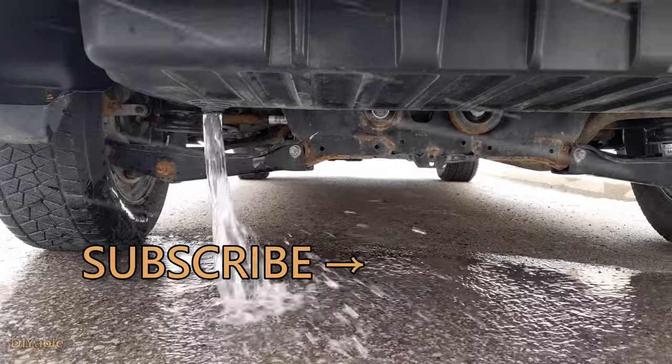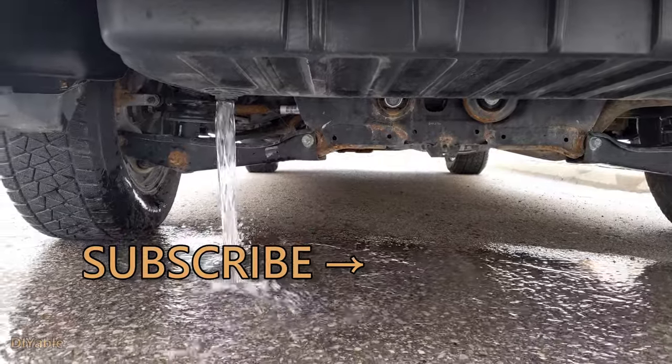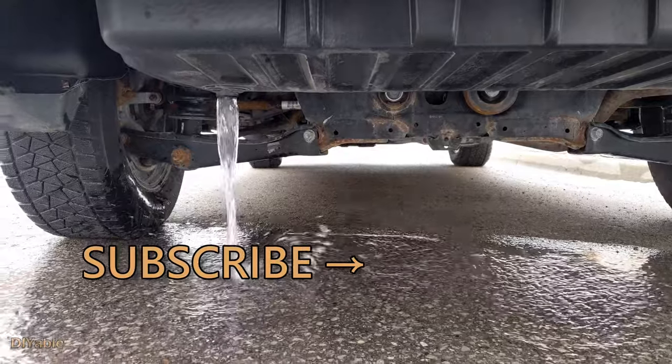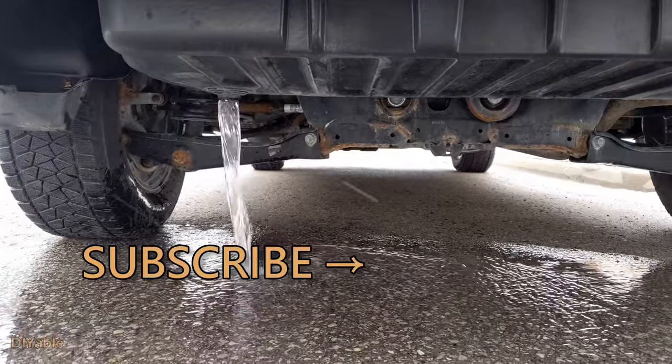The most important part is, Honda did not let you know this is possible. Give this a thumbs up if you think it's a cool idea. If you love DIY and home improvement, remember to check out other videos on my channel. Please subscribe. Thanks for watching and see you next time.